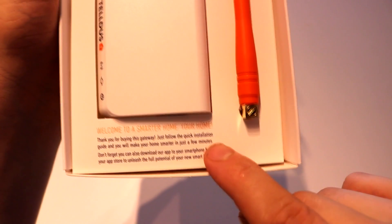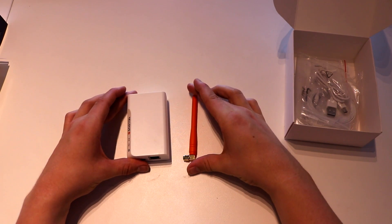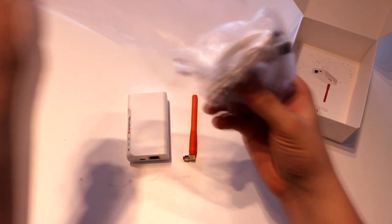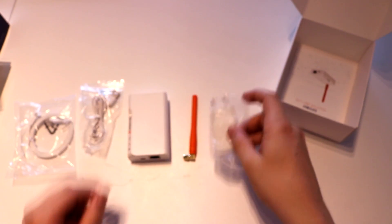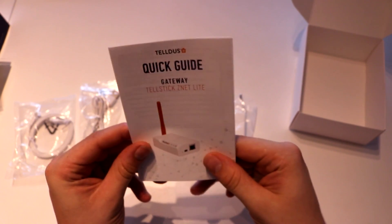Here it says welcome to a smarter home — let's see if it's true. Pulling out the actual device: we have the device itself, an antenna for it, some cables, a micro USB cable so we can get some power to it, and an ethernet cable so we can hook it up to the internet. And of course an EU power adapter. We also have a quick guide, but you won't need that because I'm here explaining everything.